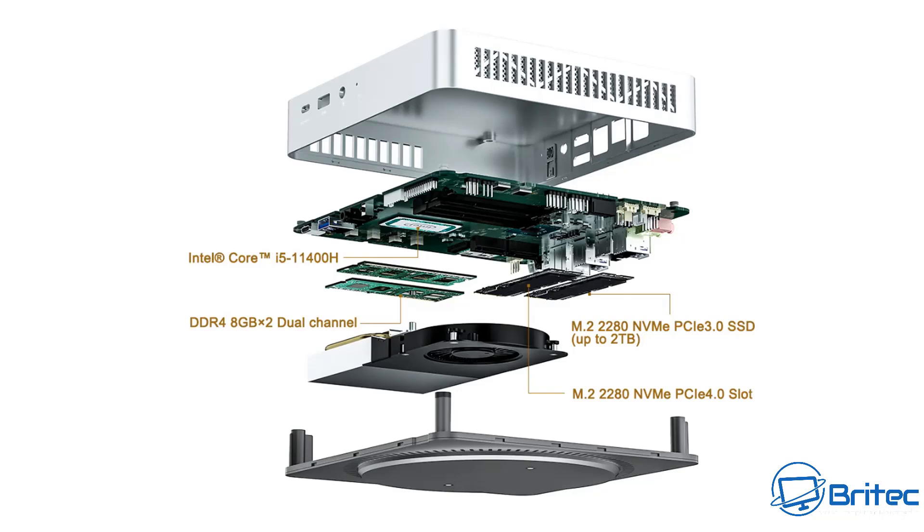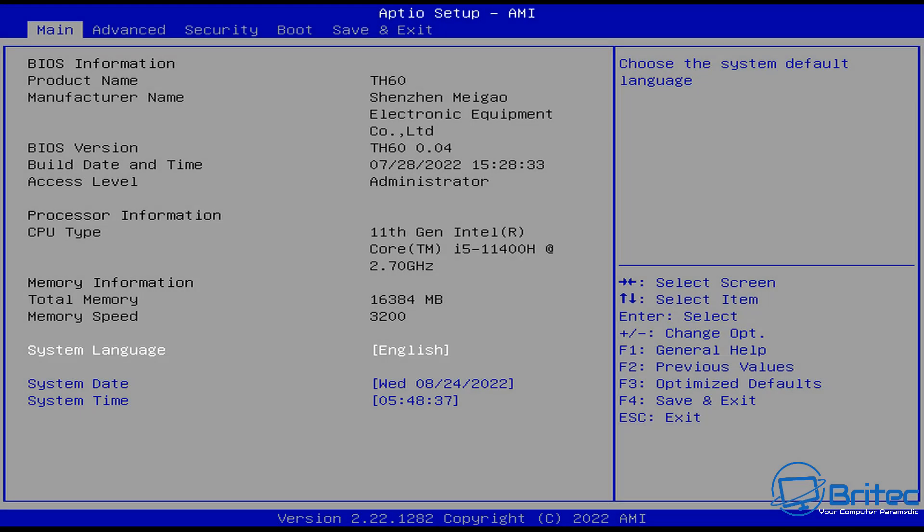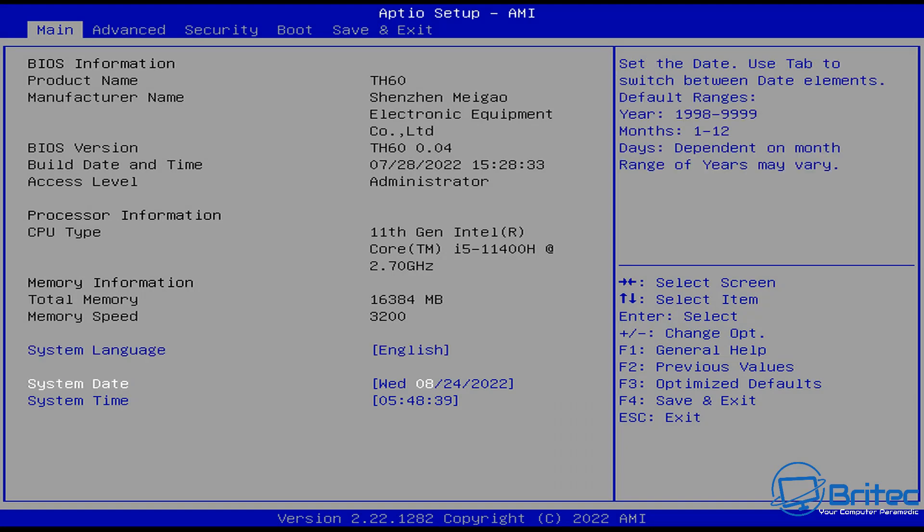The internal layout has a plastic bottom panel you remove to access the screws. Inside you can see the fan, the RAM slots, and two M.2 slots on the motherboard — a pretty nice layout. If you want to see a complete teardown, let me know in the comments and I'll do my best to make that video.